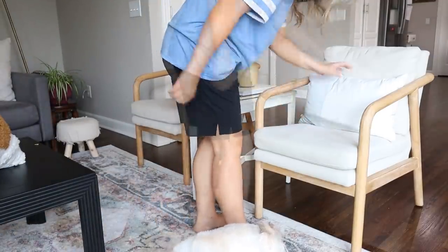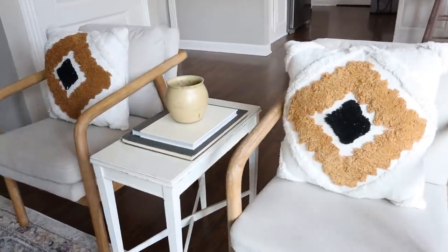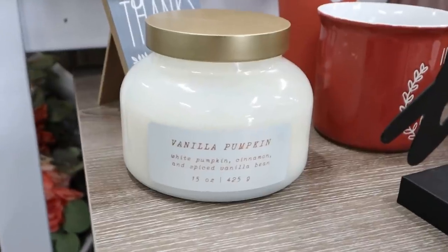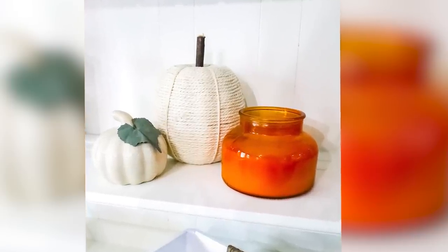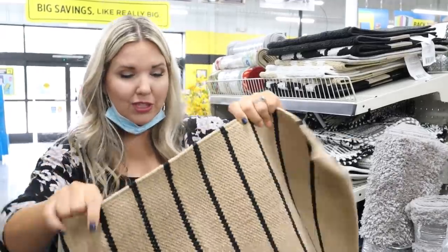I was so bummed because the clip of the pillows at Dollar General got cut off — they have some awesome pillows out this fall priced between five and ten dollars. I picked up two of them and they look great sitting out on accent chairs. The candles are only five dollars — this one's called Maple Bourbon and it smells so good, and this one's Vanilla Pumpkin. These water bottles are so cute and adorable for fall at eight dollars. They also have bath rugs, front door rugs, and even area rugs — this one is really cute and only five dollars.